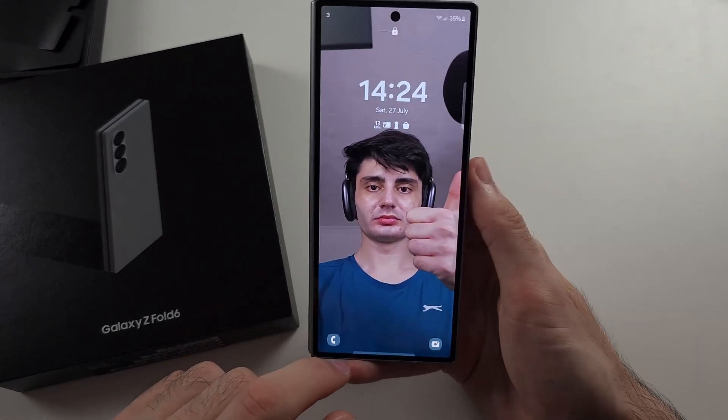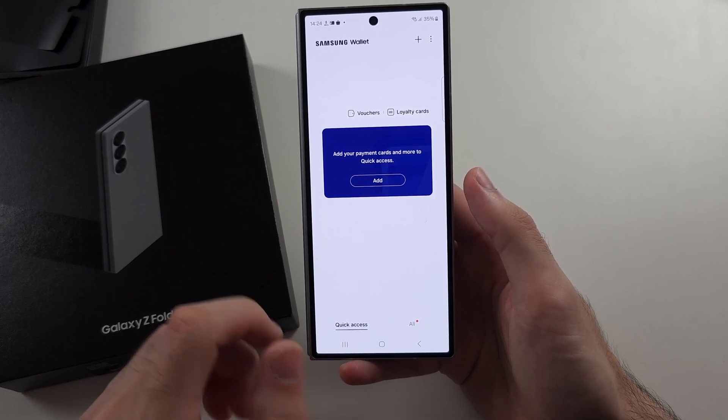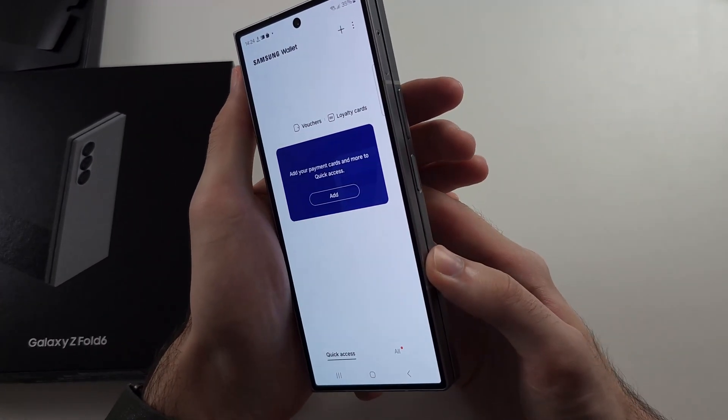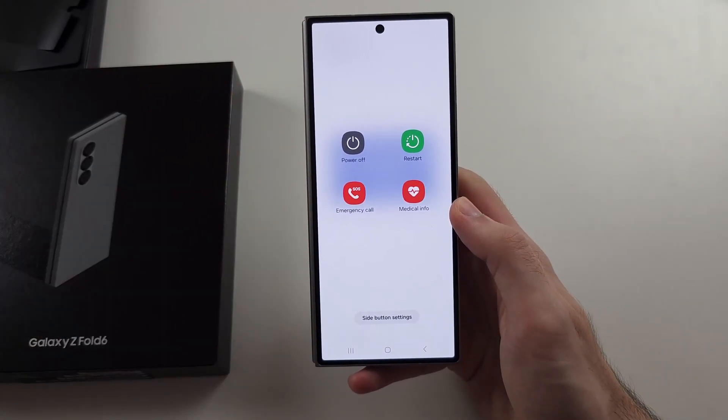Option two is when your phone's unlocked — you can do the same thing. And option three is if we long press both power and volume down, and release when we see the screen.